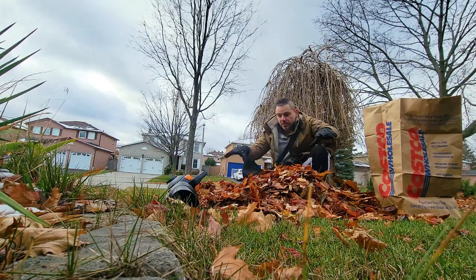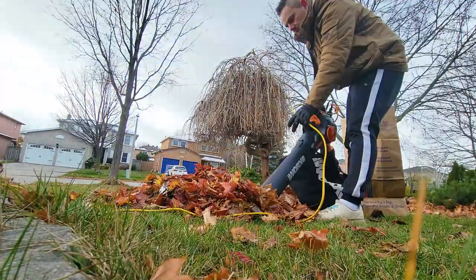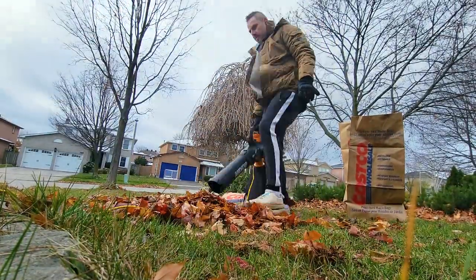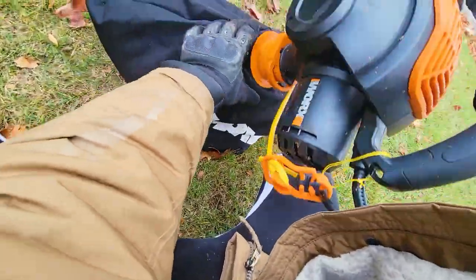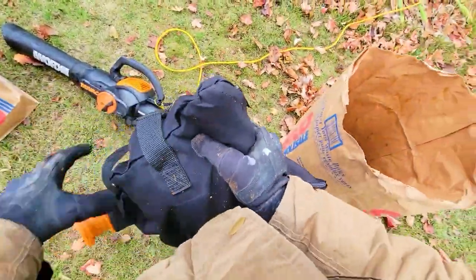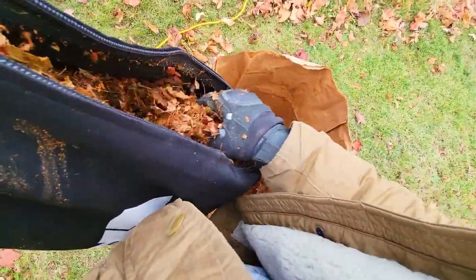We're going to show you how much it mulches down — it should be one sixteenth of the original volume. Now the bag is pretty heavy, so let's go dump it. There's a zipper, and here is what the mulch looks like. There's a lot of water in here but it did a pretty decent job. Let's dump it in.